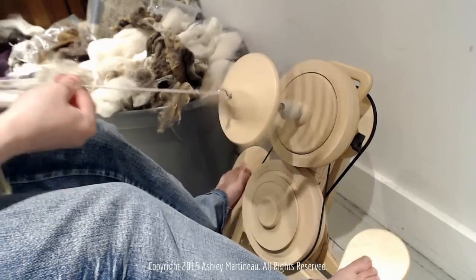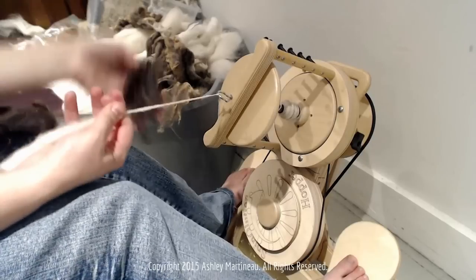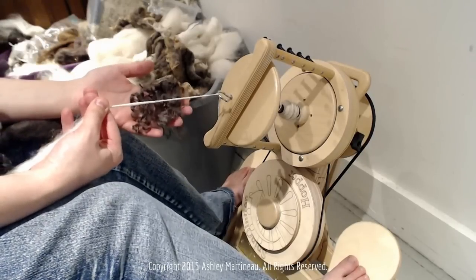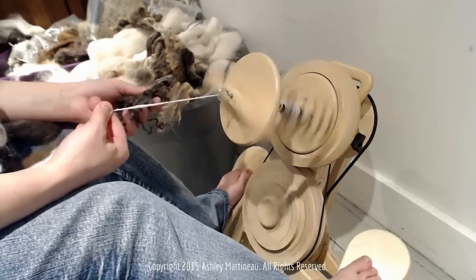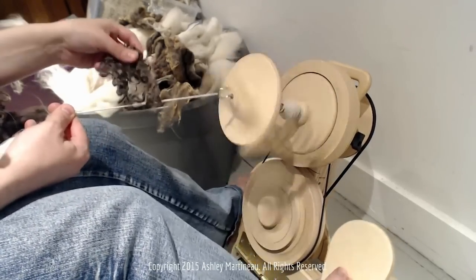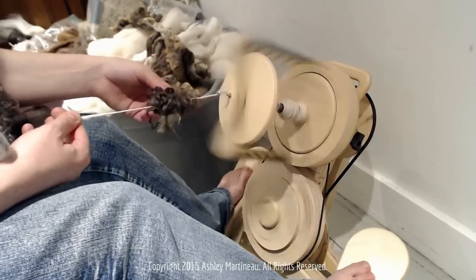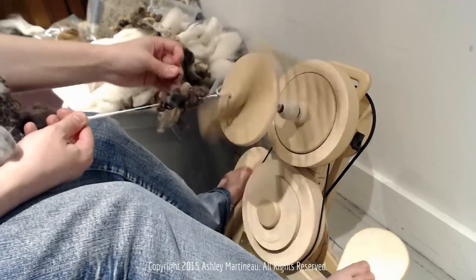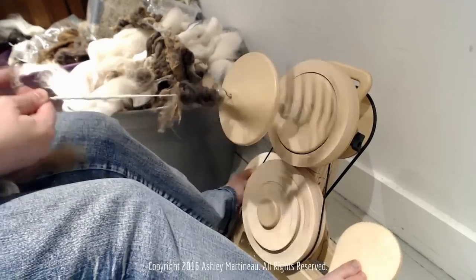I want to try a puff of locks — let's do some of these beautiful dark locks. Making an entire yarn with puffs of locks would be gorgeous. So just let the locks lay on top of the yarn until they catch, and just allow them to wrap. Tuck the ends in.